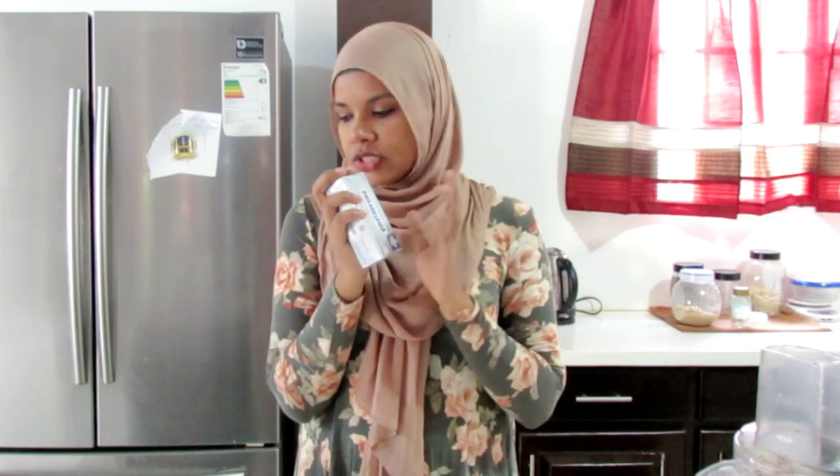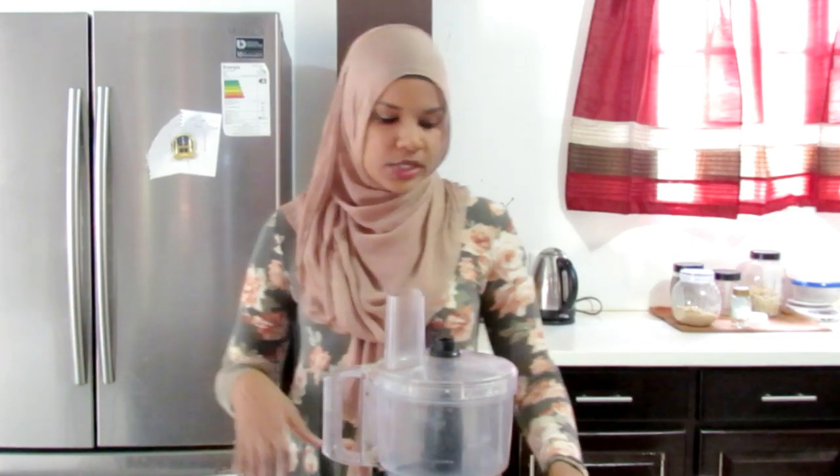Cheesecakes are pretty straightforward to make, and this is the particular brand of cream cheese that I tend to use. We're just going to be crushing up some of the Oreos, mixing up all the ingredients, folding in some crushed Oreos, and putting it in cupcake liners in a baking tray to bake.